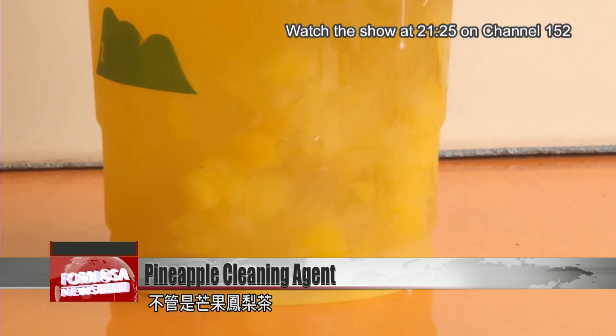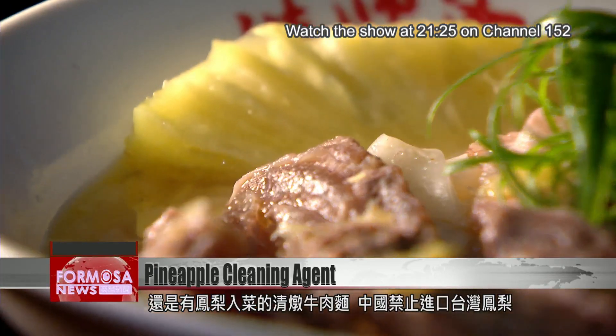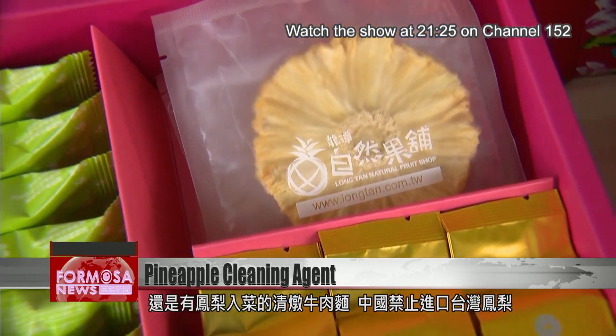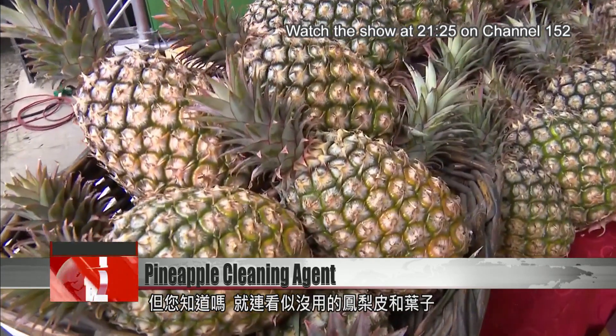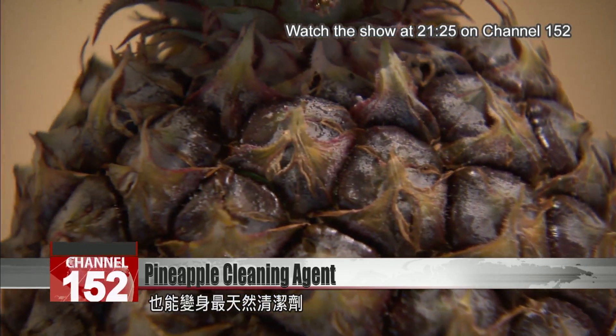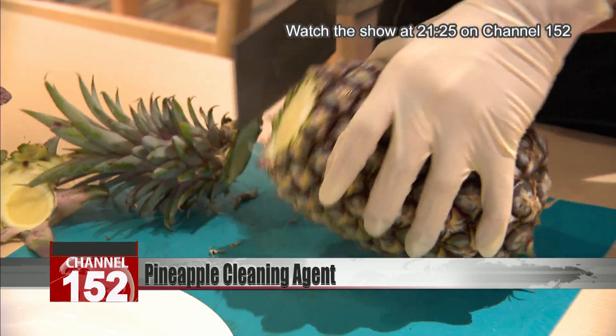From zesty mango and pineapple tea to beef noodle soup sweetened by the spiky fruit, China's ban on Taiwan-grown pineapple sparked off a national fervor. But did you know that even the spiky skin and the leaves can be used as a natural cleaning agent? Here's the recipe.